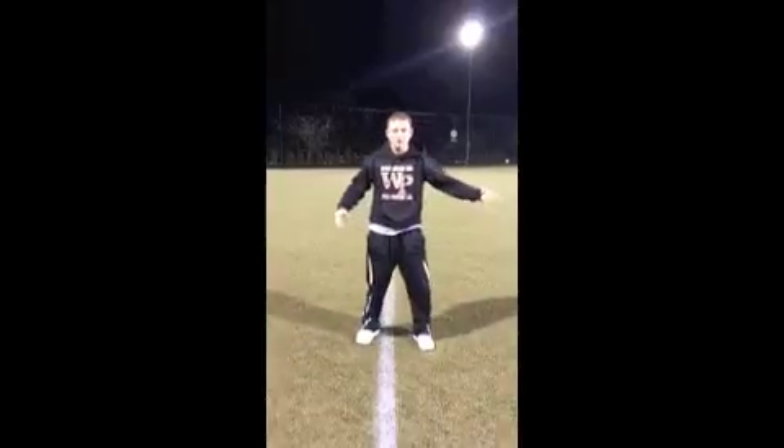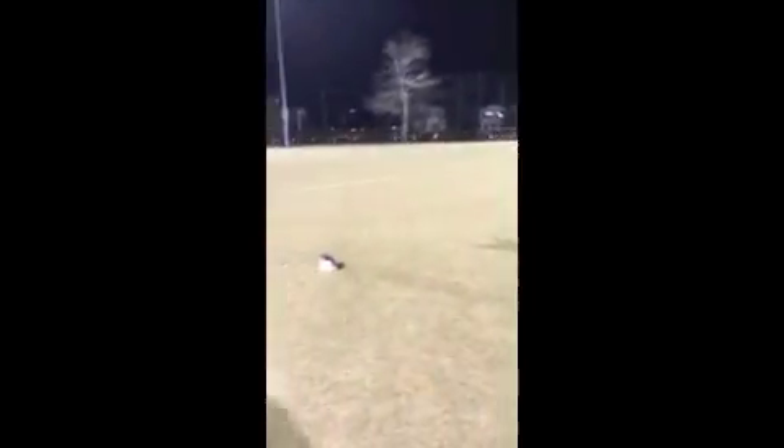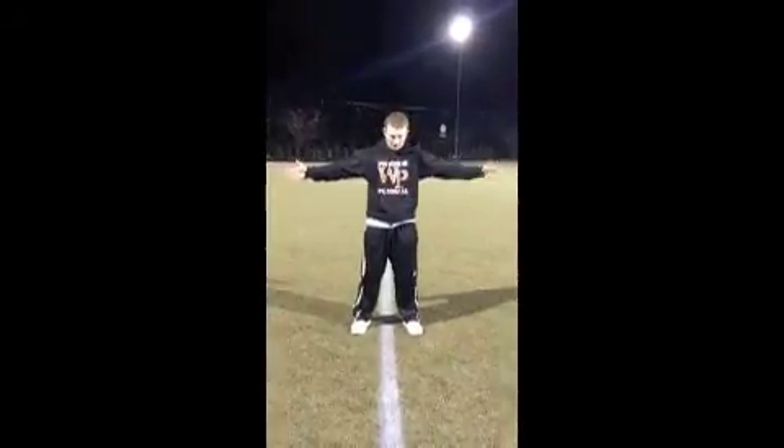First thing we're going to go over is the dynamics of it. You have a cone — a short cone today, so we put a couple of props there — and we have a line there. In the middle, it's five yards to the right and five yards to the left.